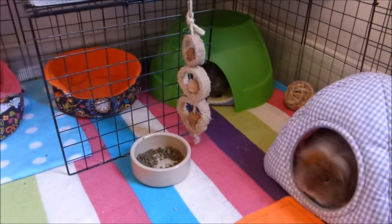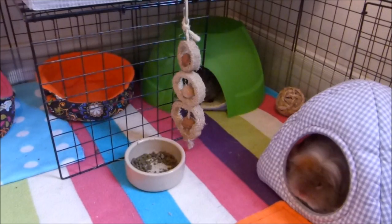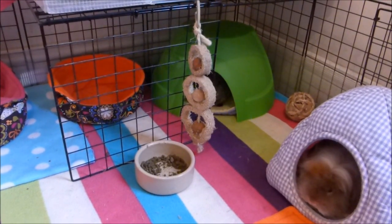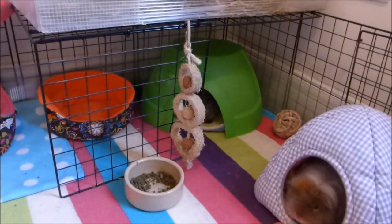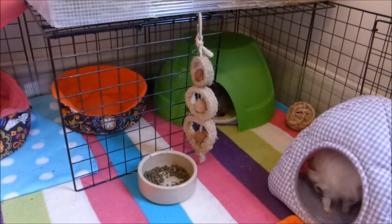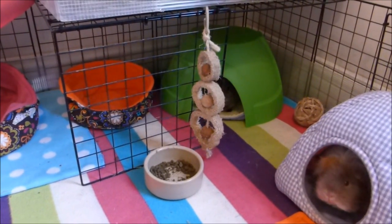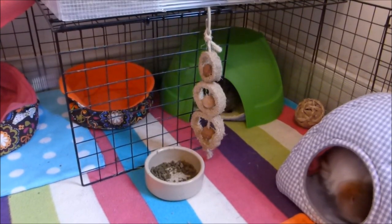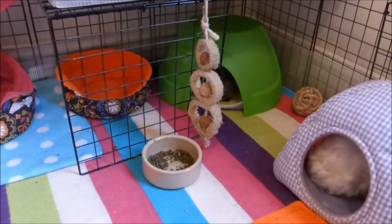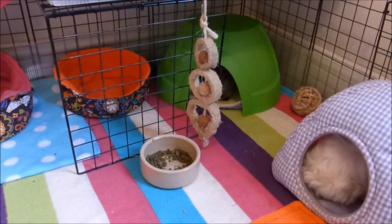Here are the guinea pigs — Sprite and Annie are relaxing in their hideys at the moment. This is a good time to mention one tip: when thinking about picking up your guinea pigs, wait until they're in a good position. Them being inside a hidey is not ideal — as soon as you lift the hidey, especially with young piggies, they're going to dash away. Also try not to interrupt them if they are feeding or drinking — just be patient and wait until they've moved on from that activity.